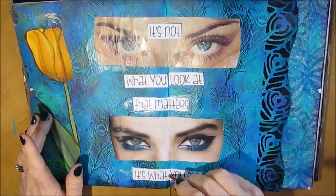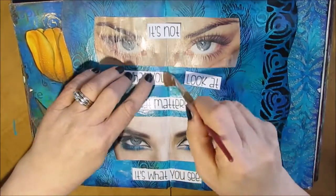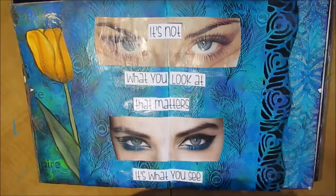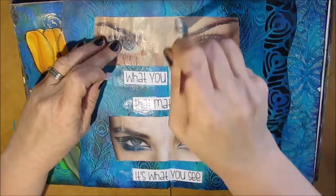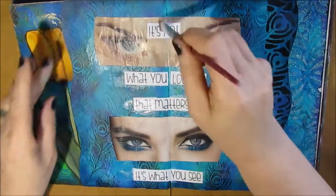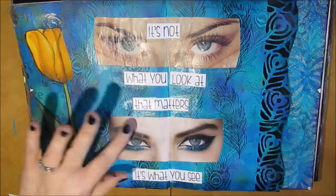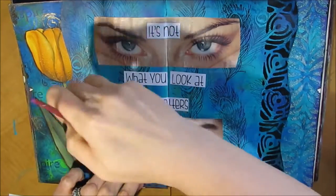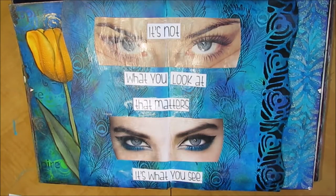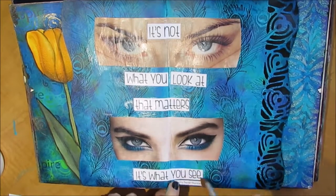I went on Pinterest and found the quote: 'It's not what you look at that matters, it's what you see.' I printed that out onto paper just a little thicker than copy paper. The background was done, the eyes were in the folder — so this page is really about assembling it and then adding the details to make it pop. It's not a complicated journal page at all, and it didn't take very long to assemble.